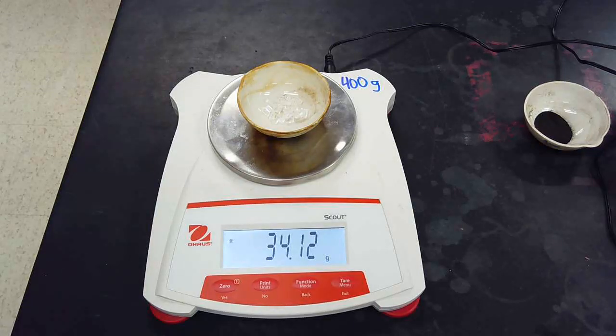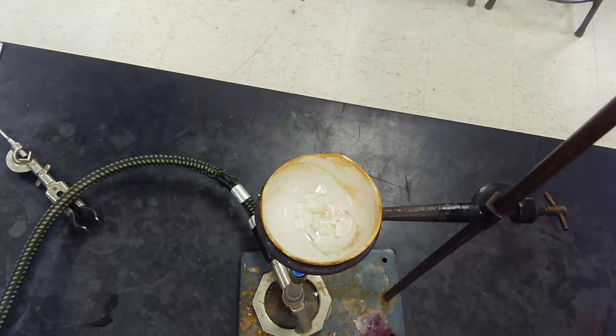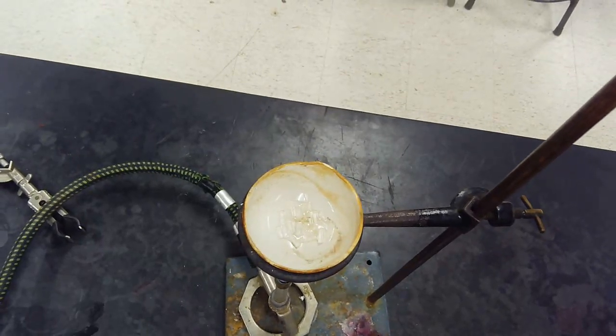All right, we'll walk over to the Bunsen burner. Taking a look — a little bit harder to see because they're clear, but hopefully you can see what's going on in there.